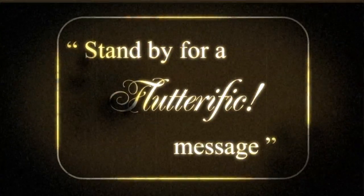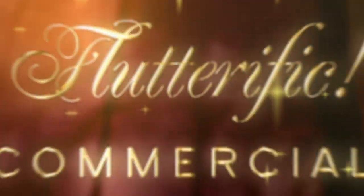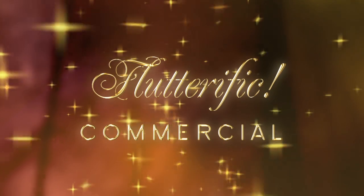We interrupt this program for a special brief commercial break. Flutterific! And now, a Flutterific commercial by, of course, yours truly, Flutterific!